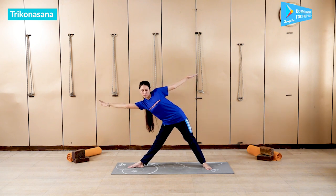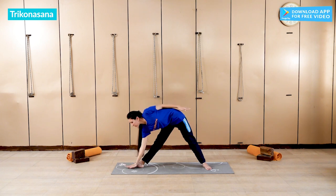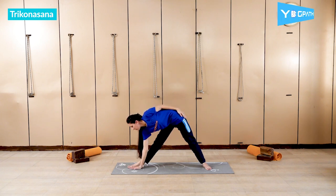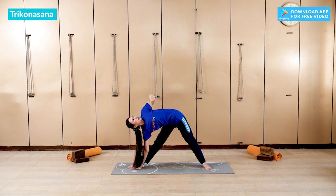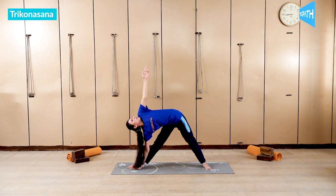Then come forward and touch your hand with the foot, then straighten your back and straighten your arm up. Then you have to look at your thumb. Hold here for 5 seconds.